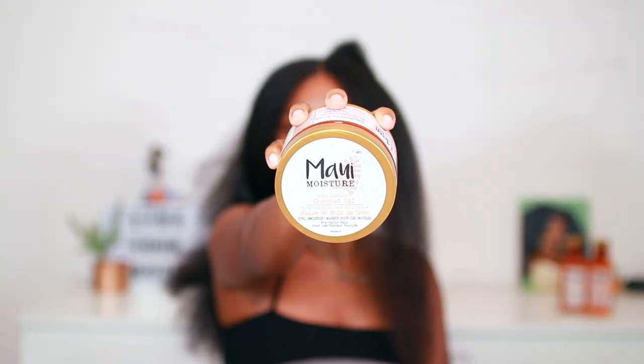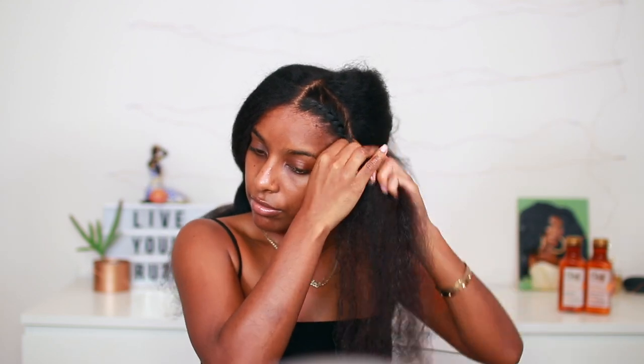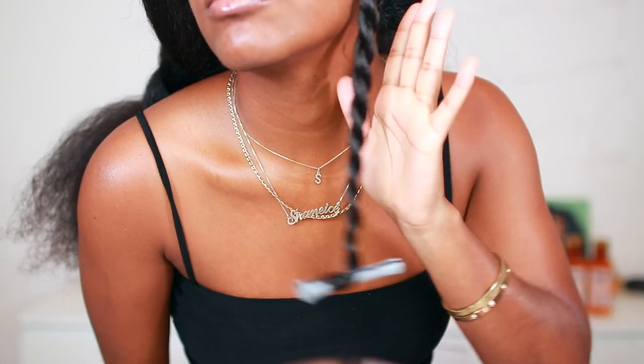I'm going to be applying Maui Moisture's Curl Quench Coconut Oil Curl Smoothie, and this is some amazing stuff — it is very thick, very creamy, and moisturizing, everything you need, especially for these winter months when your hair is dry. As soon as you put it on your hair you're going to feel a nice amount of slip, you're going to feel your strands are moisturized, and you're going to see immediate shine. I'm flat twisting my hair down using a brush to keep it smooth, adding more product along the way, and at the end of the section I'm taking a perm rod and rolling it up to keep my ends in place and curl them up a bit more.